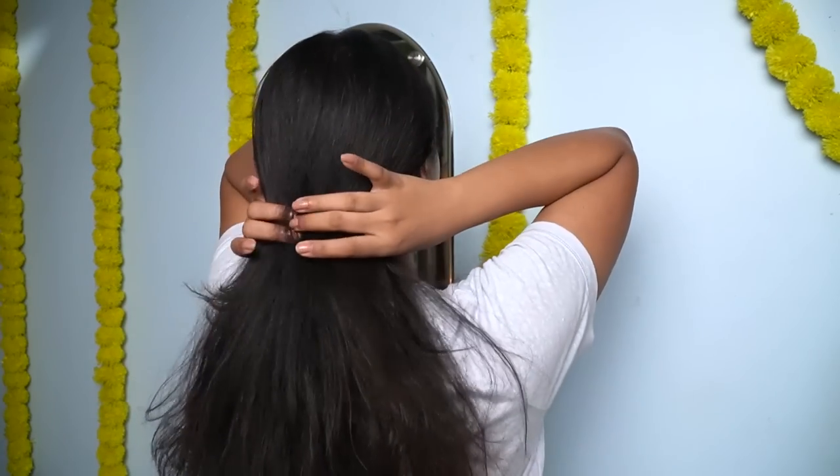That was the skincare routine for today — easy and affordable. Now I am going to apply Livon's anti-frizz hair serum on the length of my hair, focusing on the ends, which are rough and brittle. Then I am going to completely air dry my hair. With hair oil, shampoo, conditioner, and hair serum, my hair is looking healthy.